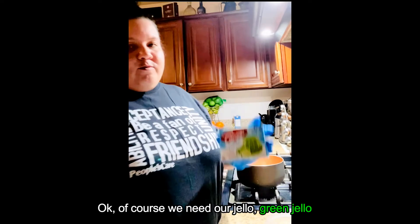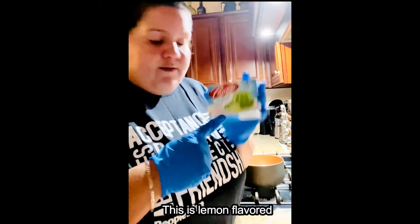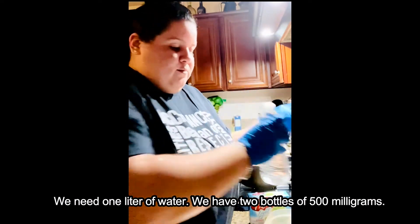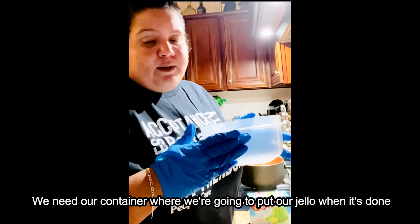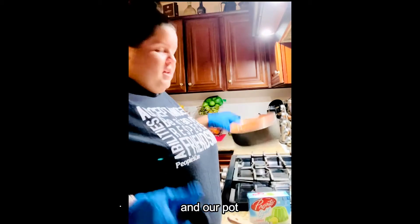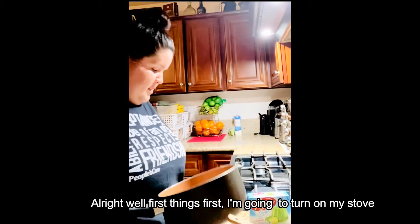Of course we need our jello — green jello, this is lemon flavored. We need one liter of water; we have two bottles of 500 milliliters. We need our container where we put our jello when it's done, a spoon, and our pot.